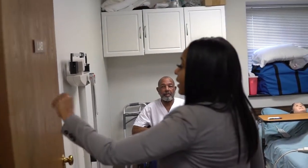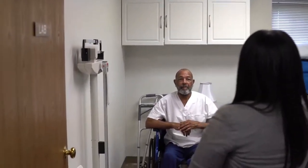As always, you want to knock your way in. Hi Mr. Bailey, I'm Fern. I'm going to be your nurse aide. May I come in? I'm going to wash my hands.